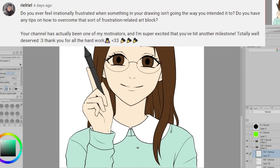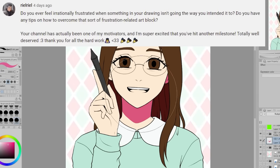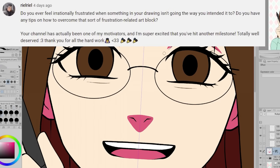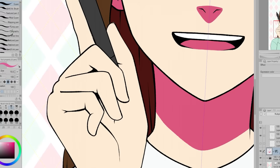RailaRail is wondering: do you ever feel irrationally frustrated when something in your drawing isn't going the way you intended it to? Do you have any tips on how to overcome that sort of frustration-related art block? Yes, I do get frustrated sometimes when things aren't working out, especially if I'm trying to meet a deadline, because it's like I'm wasting time and I need to get this done.